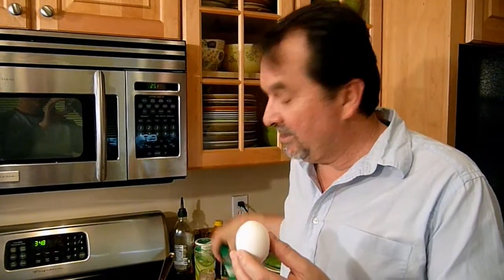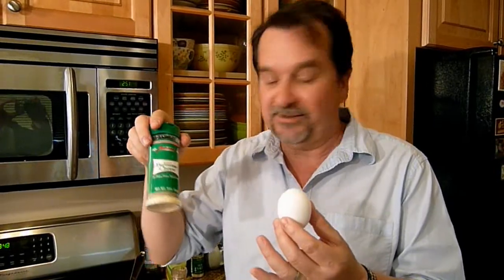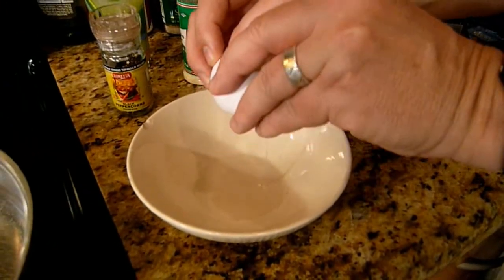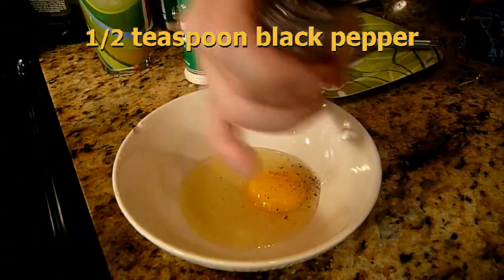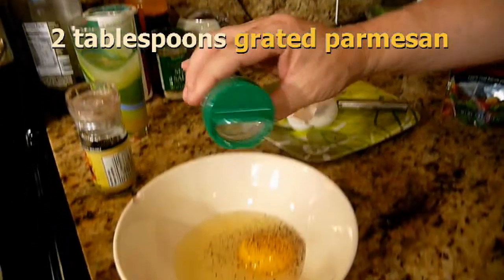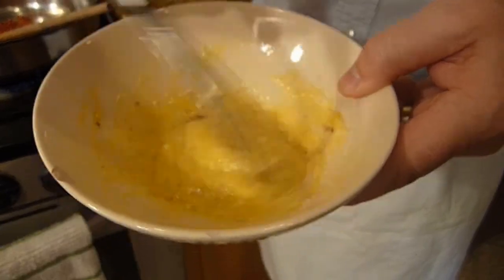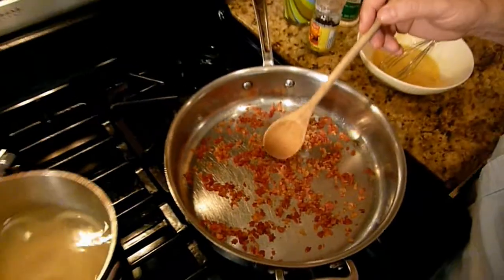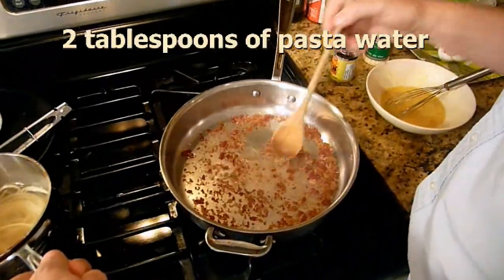Now we're going to add egg to grated Parmesan cheese with black pepper — that's going to be the main pasta sauce along with the bacon bits. I like to add plenty of black pepper. We add about two tablespoons of grated Parmesan, and just one egg for one serving. Mix it for about a minute — not too much, just mix it very well. Then add about two tablespoons of hot pasta water and mix it up nice.